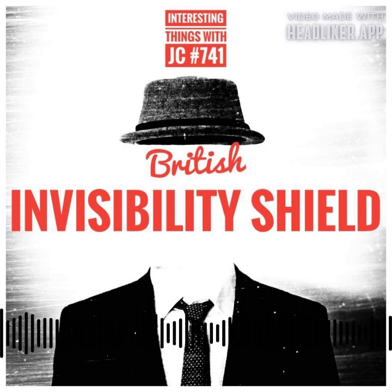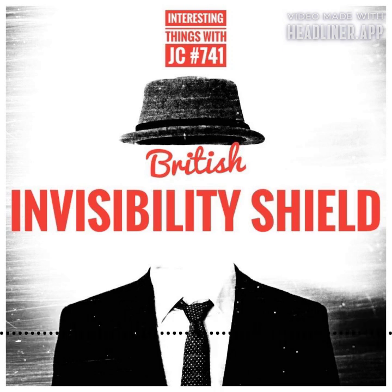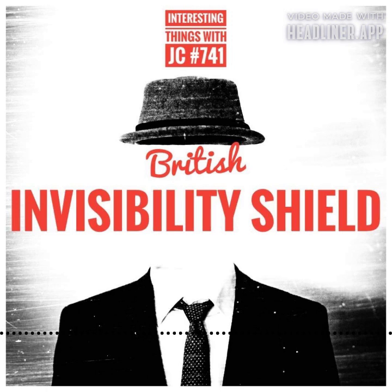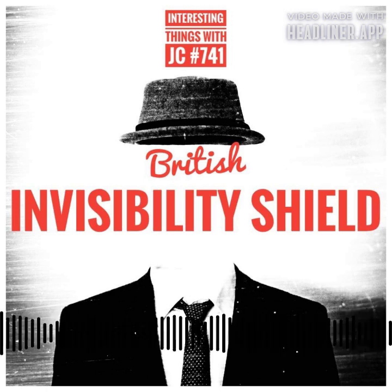The invisibility shield concept revolves around an array of precision-engineered lenses that are deliberately aligned vertically within the barrier. Light passes through these lenses as it emerges from the subject behind the shield, undergoing diffusion and refraction. The refracted light is efficiently directed towards the observer stationed in front of the shield as a result of this procedure. Each shield has a painstakingly crafted lens array that efficiently redirects a considerable percentage of the light that would otherwise bounce off the subject away from the observer.